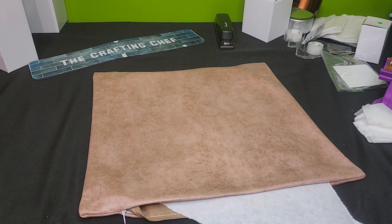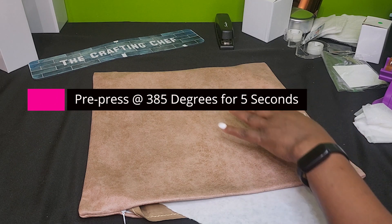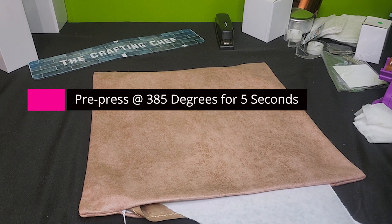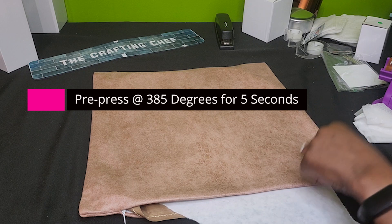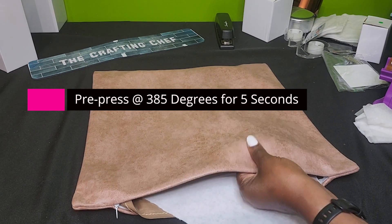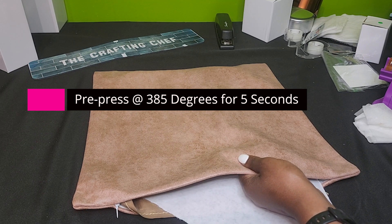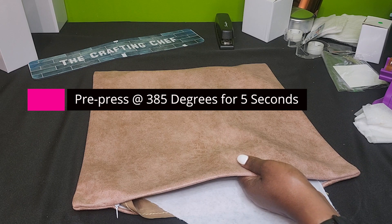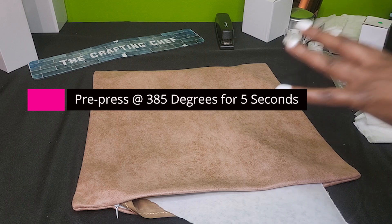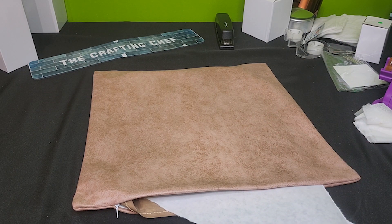Right now my heat press is at 385 degrees. I am going to go ahead and leave it there. A lot of times when I do polyester pillows I do 400 degrees. This is 100% polyester but it just feels like leather, so I'm just going to turn my heat press down. The recommended times from our supplier will be on the screen. I'll pre-press this for about five to ten seconds, probably closer to five, and then I'll be right back.